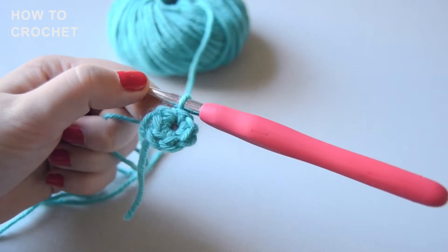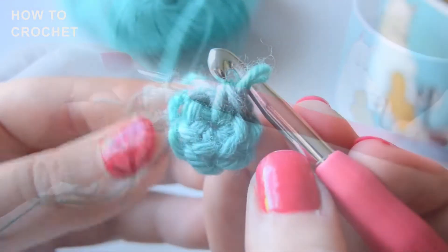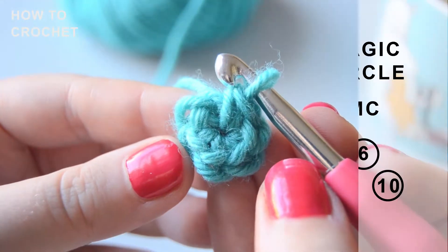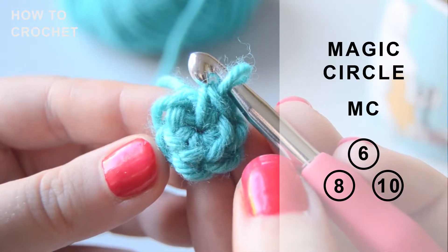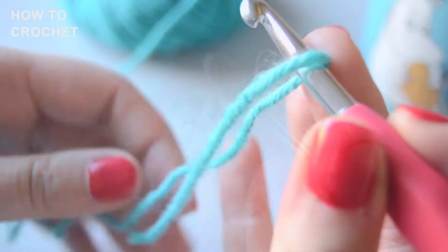Hi my friends! Today I'm gonna teach you how to crochet a magic circle. This magic circle consists out of six single crochet stitches. The amount of stitches depends on the shape you are making.